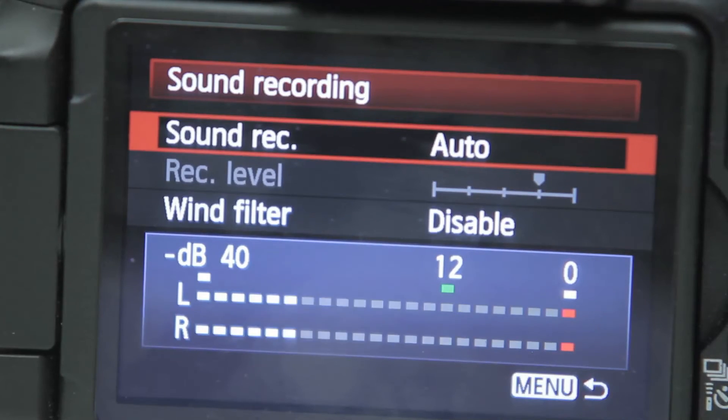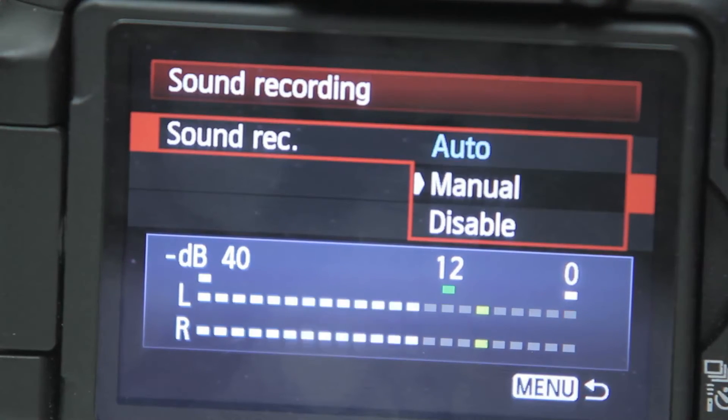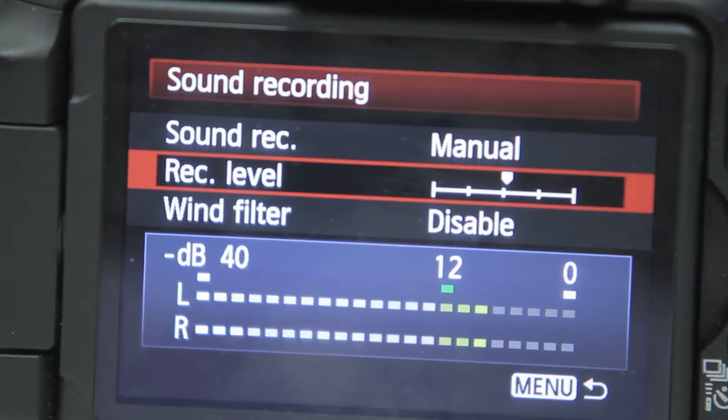The auto setting on the T3i and the 7D is not reliable, so don't use it. Instead, set it to manual and perform a mic check before shooting, and scale down the audio gain until you hit that sweet spot of minus 12 decibels.